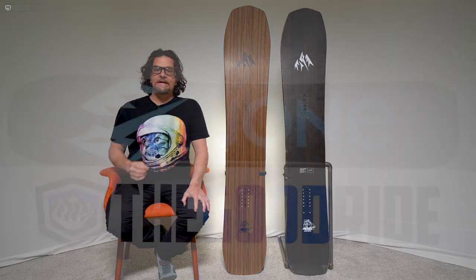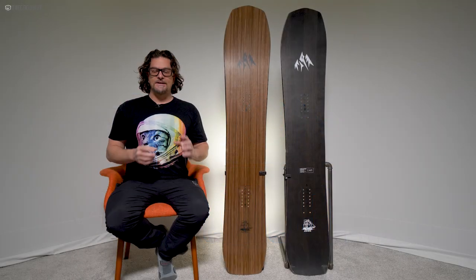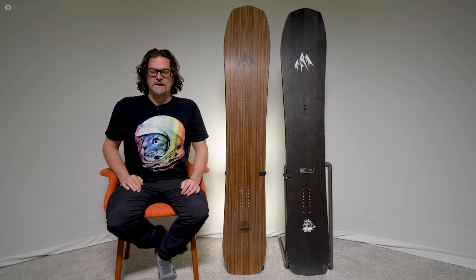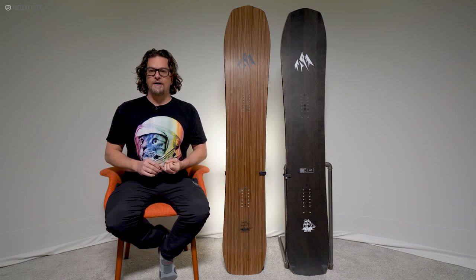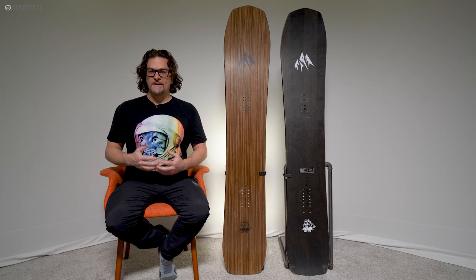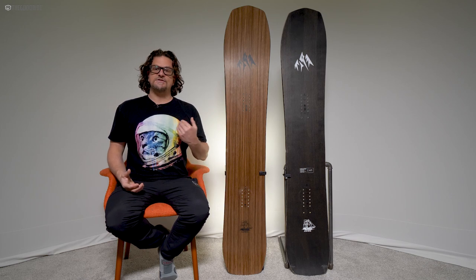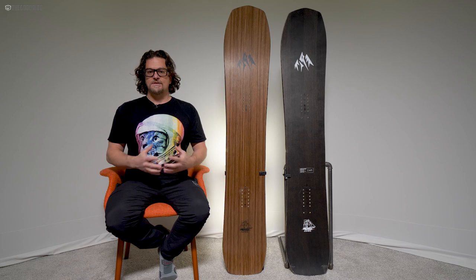The base glide is exceptional with the Flagship — it's a sintered 4000 base that's really fast. The Ultra Flagship has their new ultra base which is a step up, but the Flagship still has one of the fastest bases in the industry. The glide you get is amazing — I've gotten out of so many long flat sections on powder days where other people got stuck, and same with Peter. It traverses so well and keeps its speed.